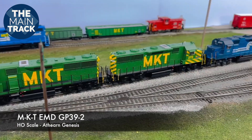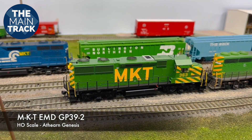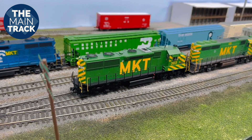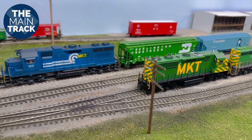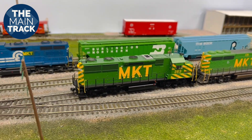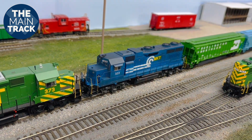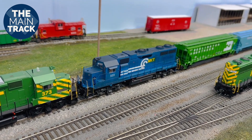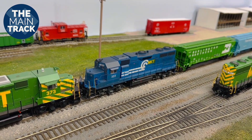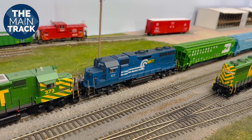This is number 365, followed by number 373, and I've also got number 363. These GP39-2s are my favorite Katie locomotive — they were the newest mode of power on the Katie in those latter years leading up to the Union Pacific merger. So I had some of the older GP40s running around compared to the GP39-2s. There we have number 323 — that's one of those former Conrail GP38s. My very last video I did, I showed you exactly how I converted that, patched it up, decaled it, and also did some weathering on that.